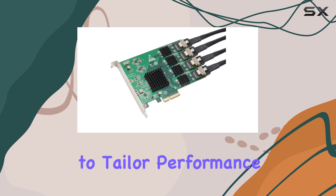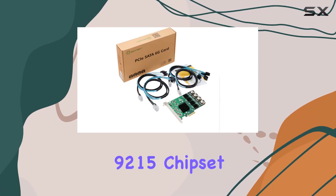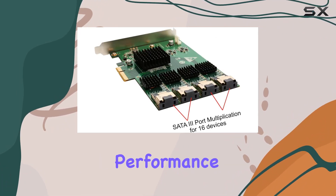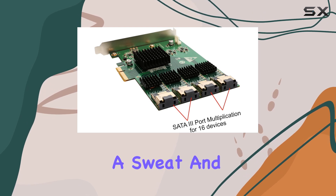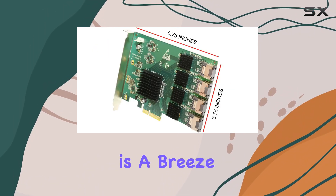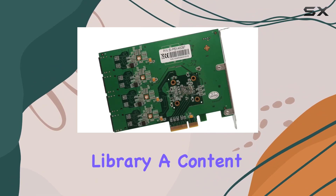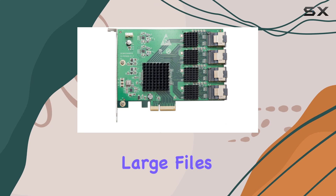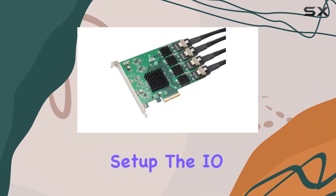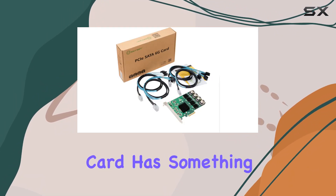In terms of hardware, the Marvell 9215 chipset shines as a reliable workhorse, delivering consistent performance without breaking a sweat. Weighing in at just 0.95 pounds, installation is a breeze. Whether you're a gamer needing additional storage for your expansive library, a content creator handling large files, or a data enthusiast looking to expand your server setup, the IOCrest 16 port SATA 3 PCIe 2.0 x2 controller card has something to offer.